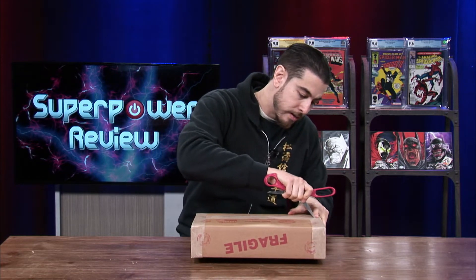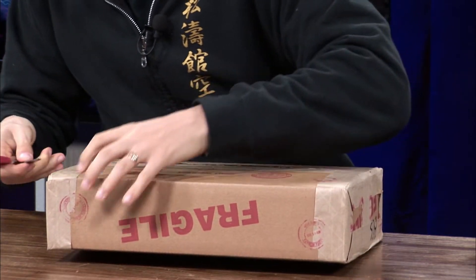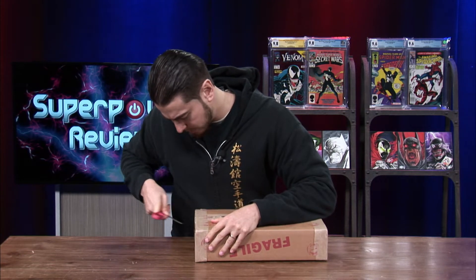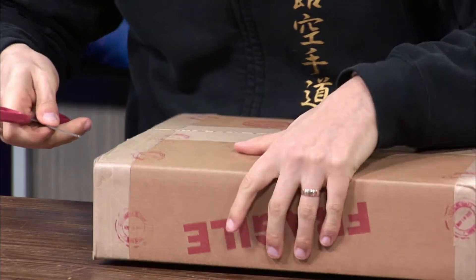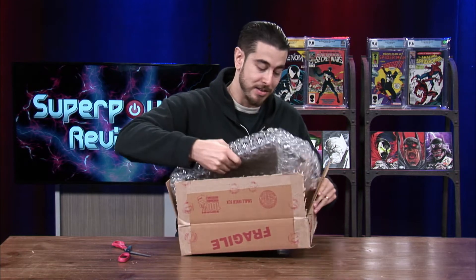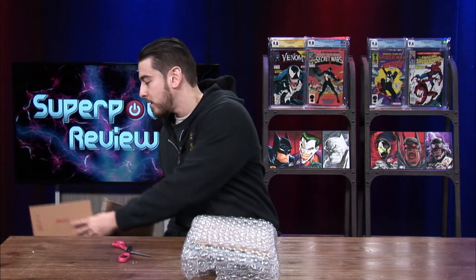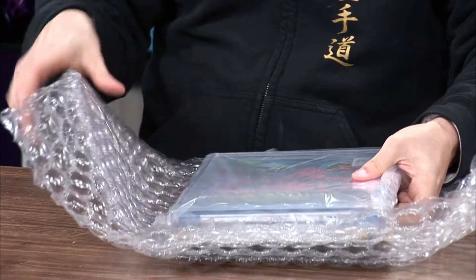So without further ado, let's unbox this package from CGC. This was a mechanical error service — that's what they put it in as when you have books that need the newer case and newer label, or sometimes if CGC makes a mistake and you need to send the books back to get something repaired. This took about four to five weeks to come back. I'm really excited to see these books back in the collection with their new cases and new labels.